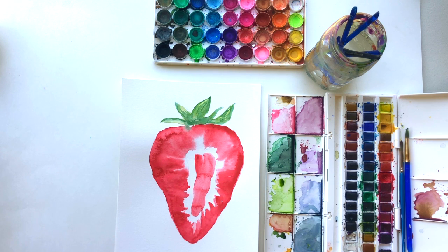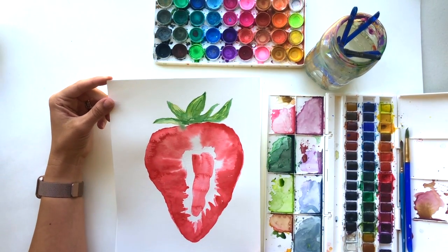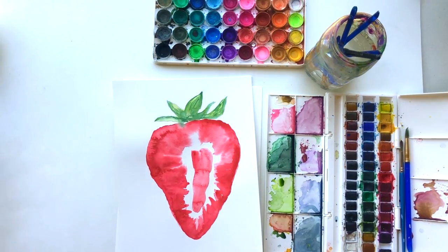Hi guys and welcome back to Amy's Art Table. Today I have a sliced strawberry for you that I thought would be a really fun watercolor to practice some blending and some fruit for summertime coming up. Go ahead and grab your supplies — you'll need a pencil to sketch this out too — and let's get started.